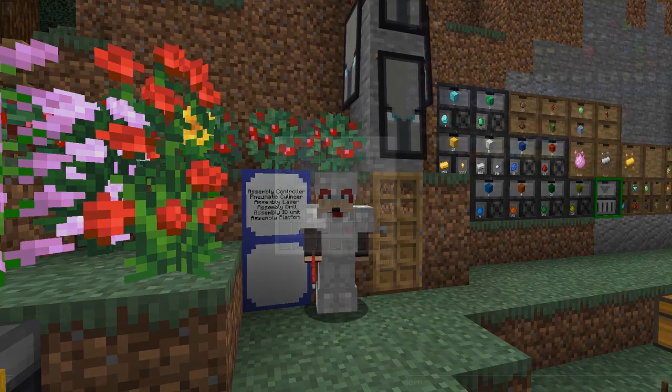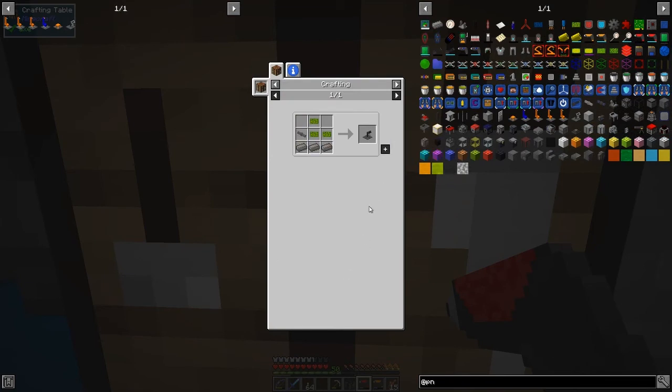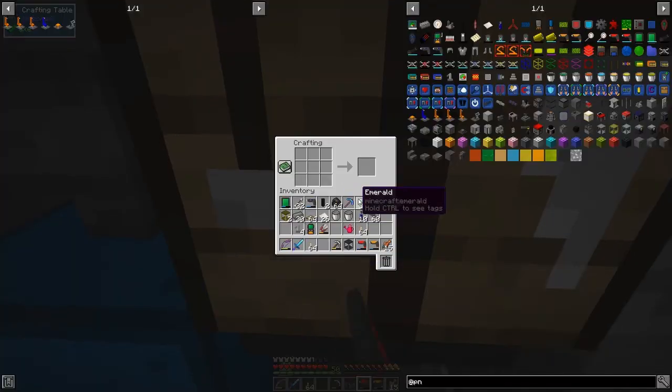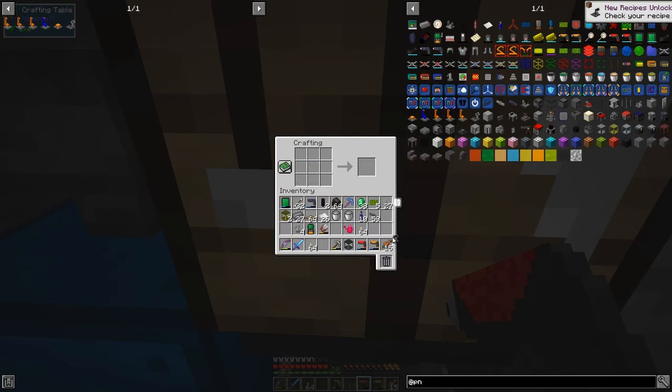Let's get started. Here are the bits we need: we need an assembly laser or drill, an assembly IO unit - we need two of those because one's an input and one's the export. Then we need an assembly platform and an assembly controller. Let's start with that one. I need some compressed iron. With the assembly controller you connect the compressed air to it and that's basically the one that does the work.